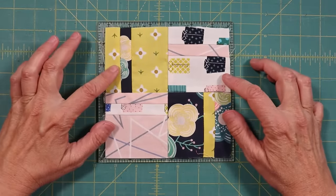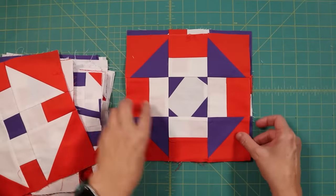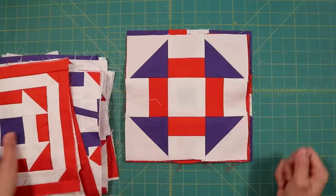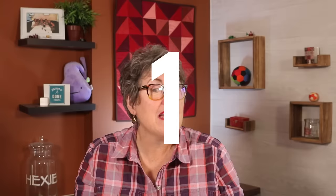Are your blocks small or out of square? Or maybe you've collected blocks from a bunch of quilters and they are all slightly different sizes. Sewing small is a common problem for all quilters. Even experienced sewists find that they sew small when they quilt for the first time. I have five ways to deal with small blocks, so stick with me and I'll show you how to do it.